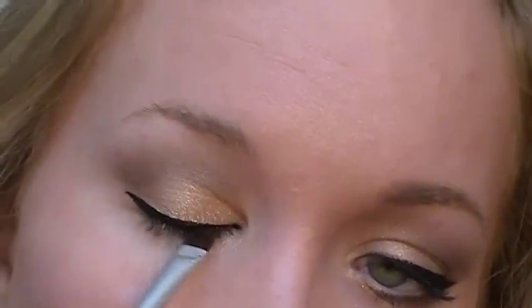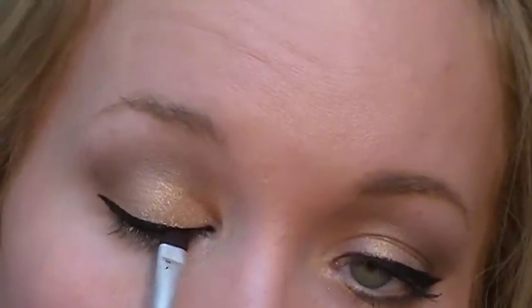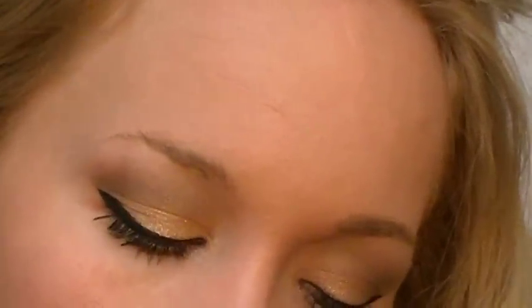Getting them even is the hard part. So that's not exactly even, but I think it'll do. My wings are not exactly anywhere near the same, but neither are my eyes, so whatever. I'm going to go ahead and apply mascara and then come back and show you the rest of the face.